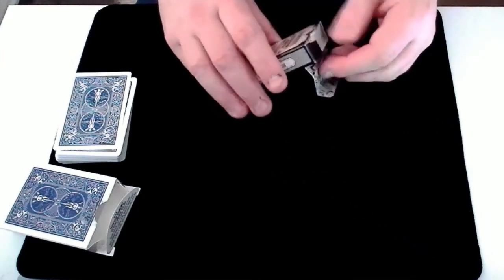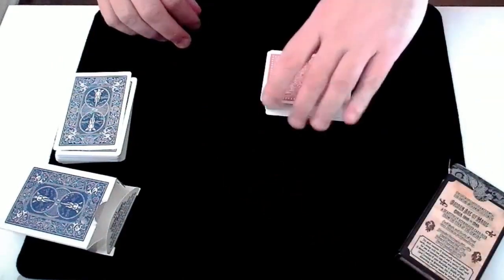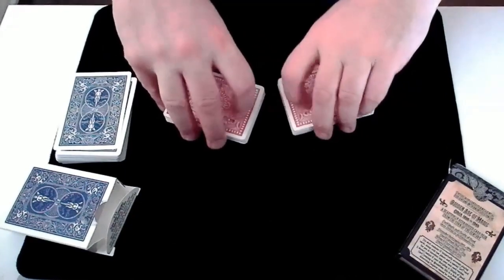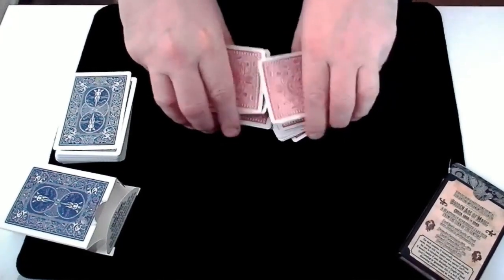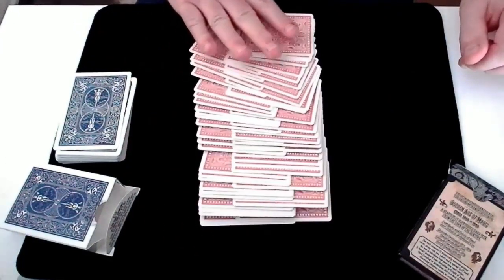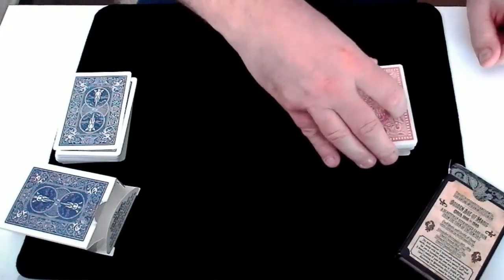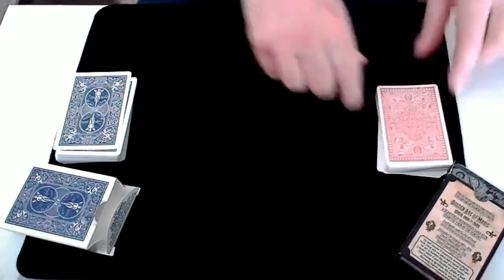Now for the red cards, again all 52 cards out of the box and nothing at all left inside. I'm going to split the cards and then shuffle them together exactly as before, and exactly as before you'd be able to do this shuffling. So we now have a blue and a red deck of cards both fairly shuffled and cut.